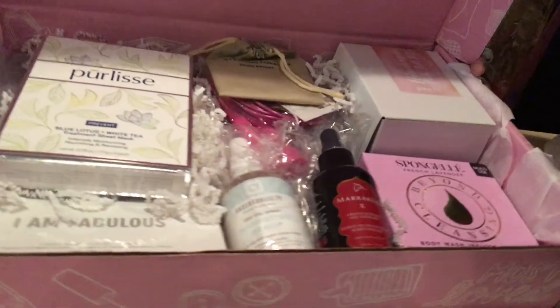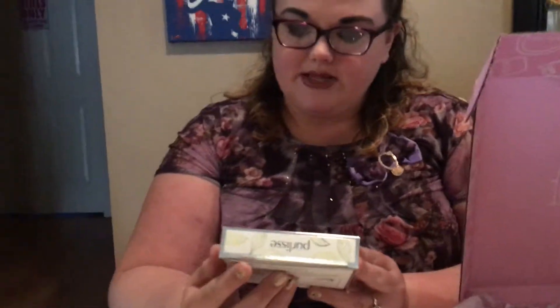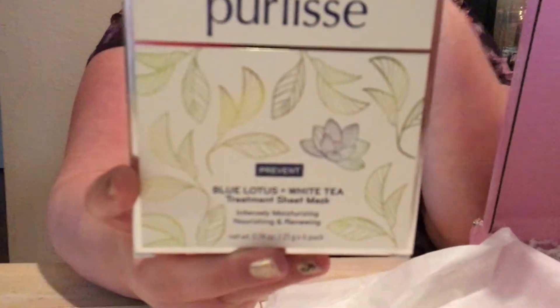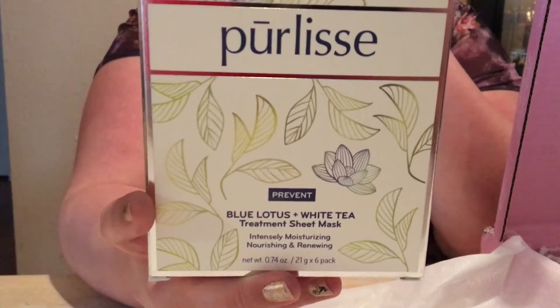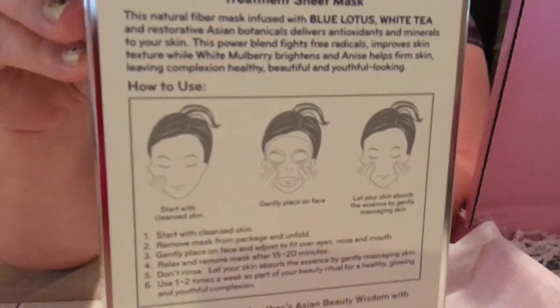I'm ripping the tissue paper off and y'all get a first look at all this fabulous fitness stuff. The first item is a Blue Lotus White Tea Treatment Sheet Mask. Basically it's a sheet mask — you dampen your face, put the mask on and it forms around your eyes, nose, and lips, then you let it sit and gently wash it off. This is definitely awesome, especially since I wear makeup all the time. It's going to help replenish your skin.